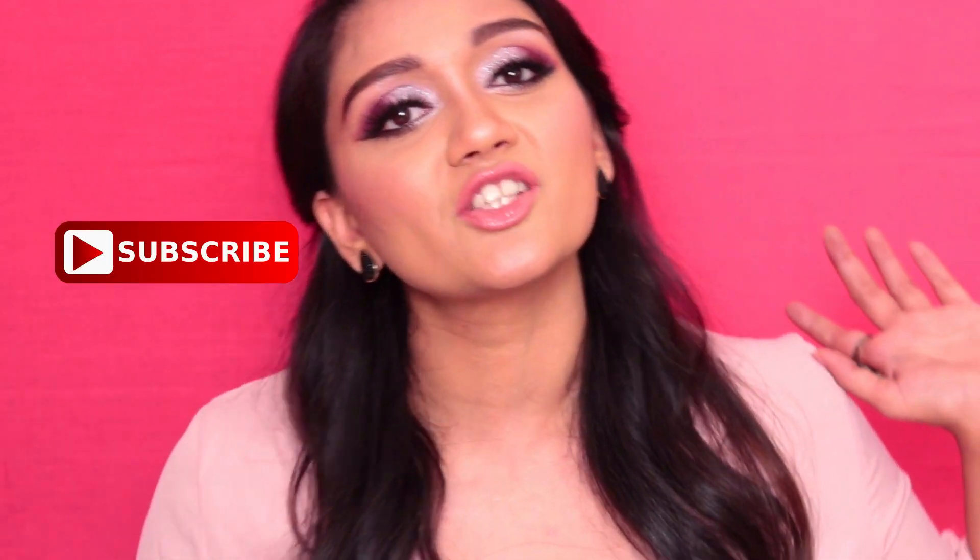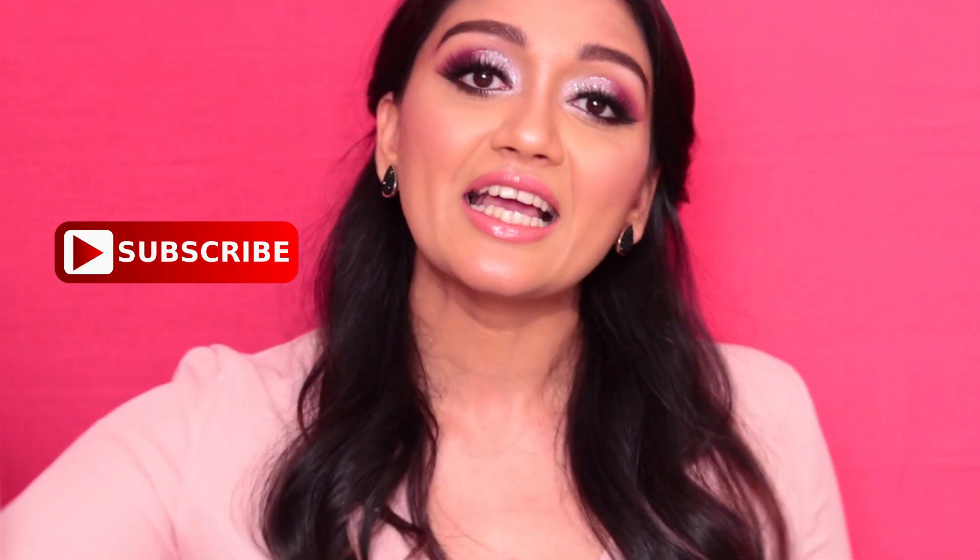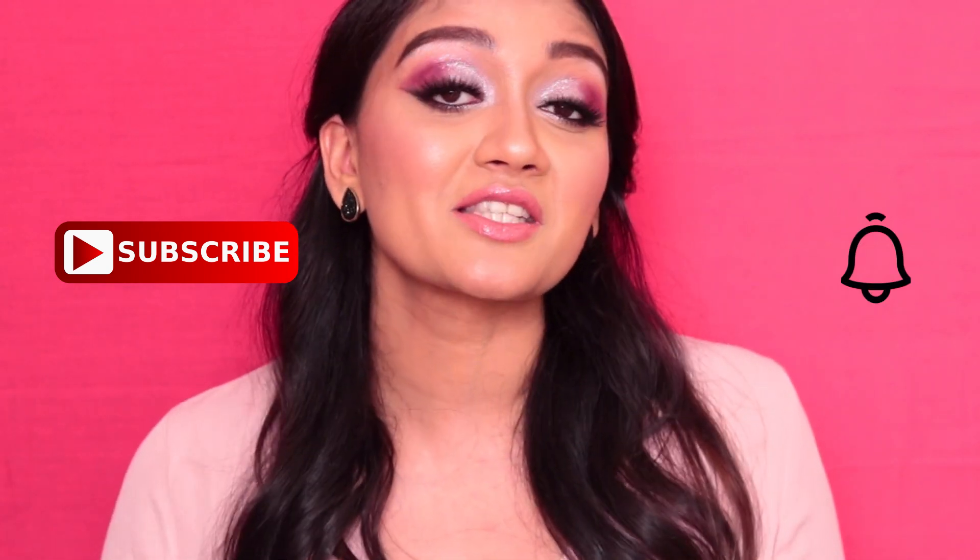Hi guys, what's up, welcome back to my channel! Today's video is a tutorial on this eye makeup look right here — it is a soft pink smoky glam, so perfect for a date. Definitely keep watching if you like this. As always, if you haven't already, please subscribe to my channel, give this video a thumbs up if you like it, and hit that notification bell so you never miss a video from me.